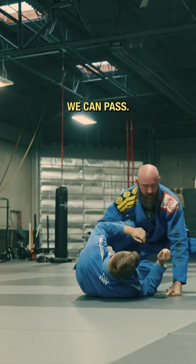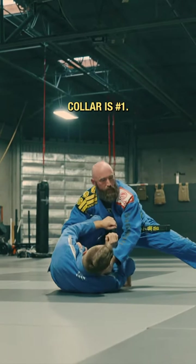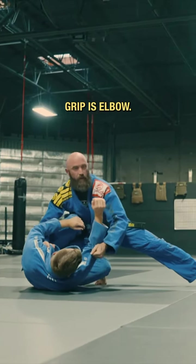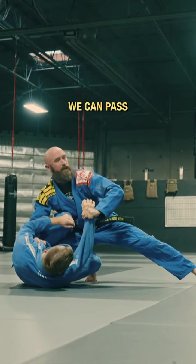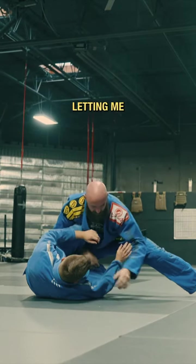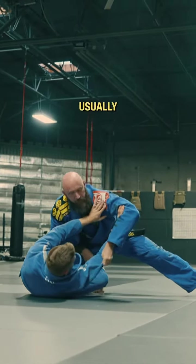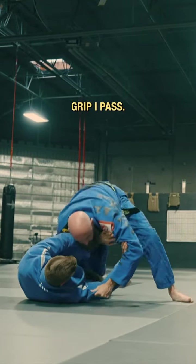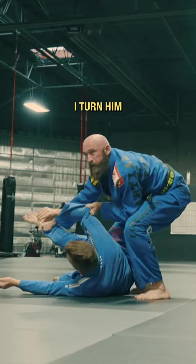We can pass — collar is number one, controlling his upper body is our best grip. Second best grip is elbow, third best is sleeve. We can pass with all of them. If he's doing such a good job of not letting me get the collar at all, usually the elbow is in reach. I make my elbow grip, I pass, I turn him to the side.